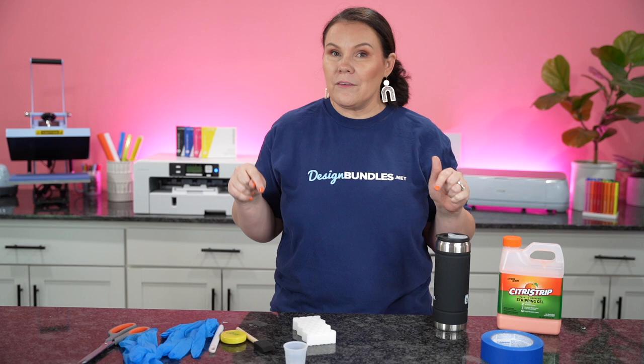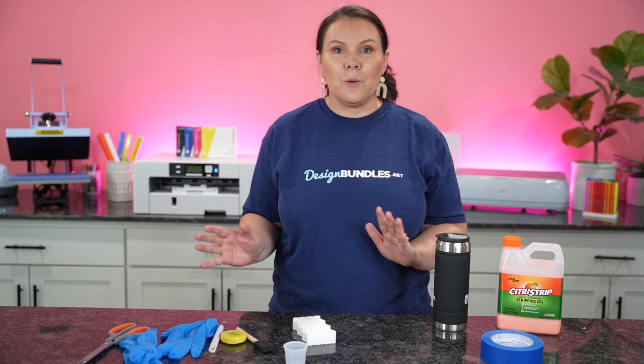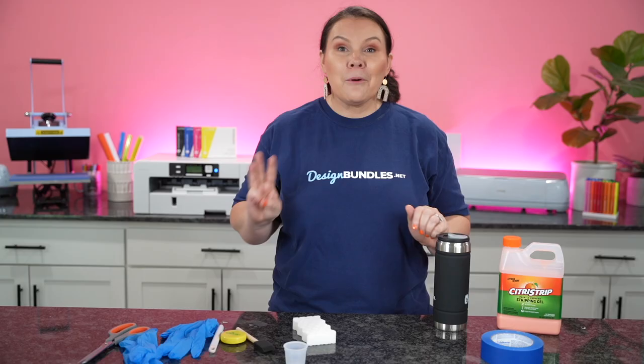We have tons of giveaways going on and I'm going to be giving away some stuff here on the channel today. I'm super excited to be back on my channel — I haven't been over here in quite some time. So I thought let's do some trending crafts. We're gearing up and getting ready for Halloween, so let's go ahead with the Halloween bundle from Design Bundles. Today I'm going to be using the bundle and we're going to be doing three trending crafts.